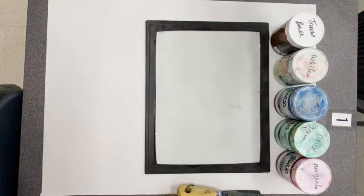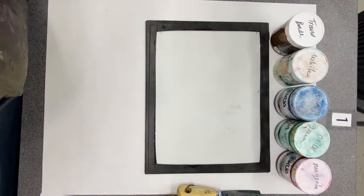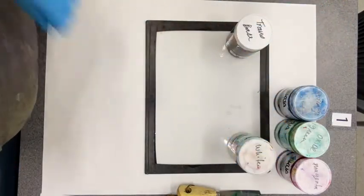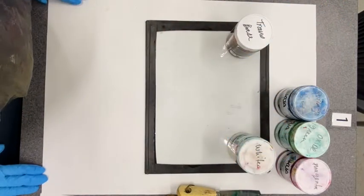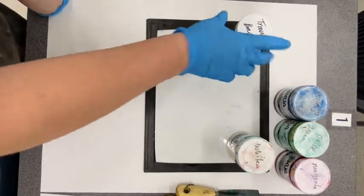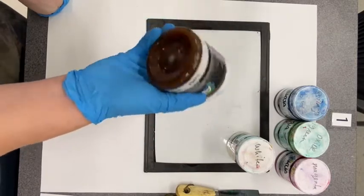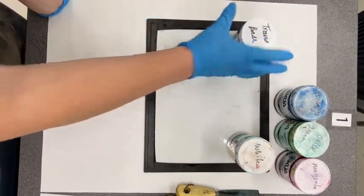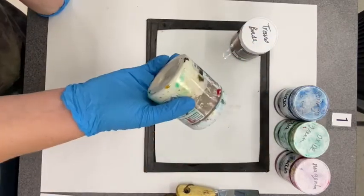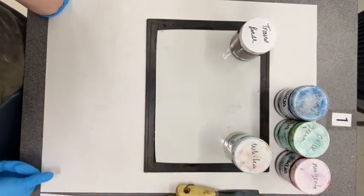The biggest thing you are going to want to change is how light or dark a color is — the value. There are two different modifiers you can mix with the color to change it. We have transparent base, which looks like honey and makes ink transparent or see-through. We also have white, which you mix with color to lighten it up and keeps it opaque — not see-through.